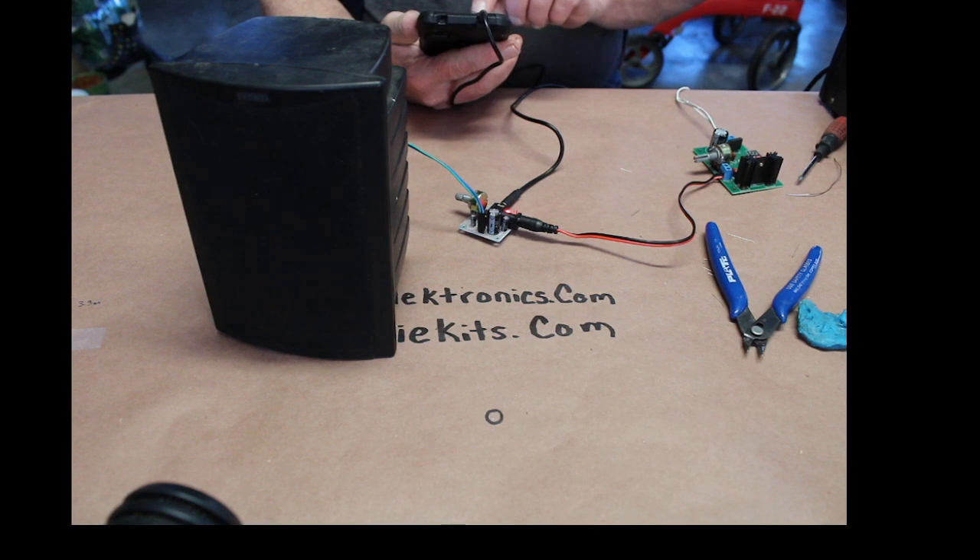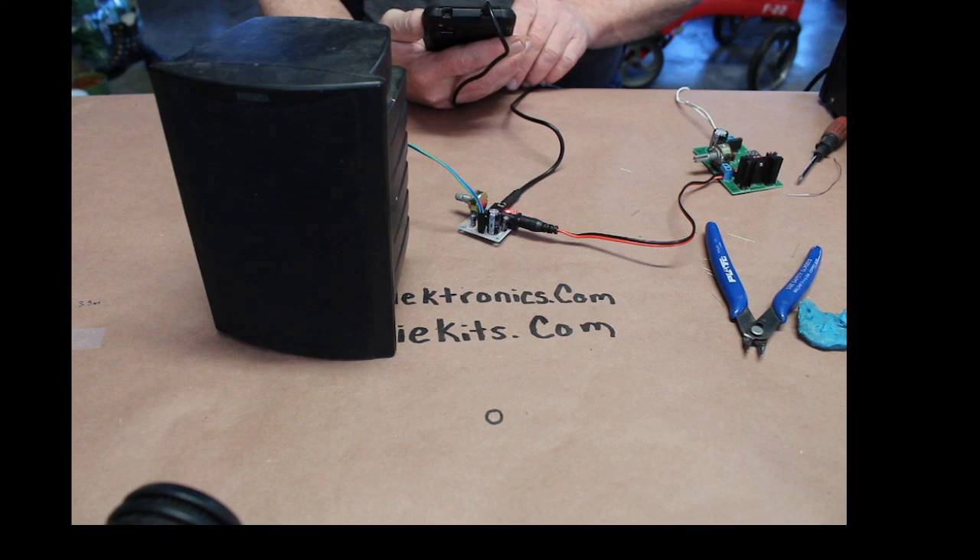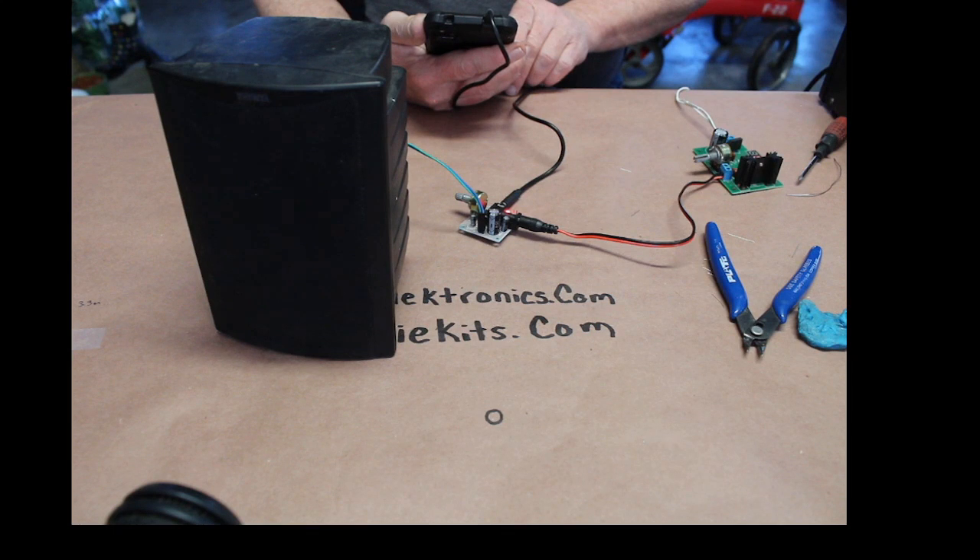The voicemail plays through the amp: 'Please enter your PIN number followed by the pound key. Welcome to your U.S. Cellular voicemail. You have one new message. First new message received today at 1:55 p.m. Hey Gary, this is Craig from NASA. I just got my order from DIY Electronics. Just want to let you know that everything works out fine — all the parts fit right into the shuttle just like you said they would. I appreciate it, buddy. Have a good day. Bye.'